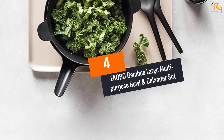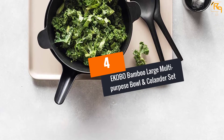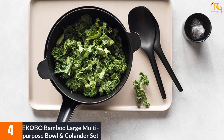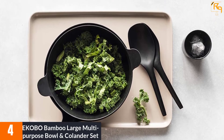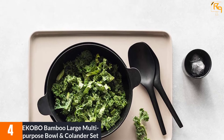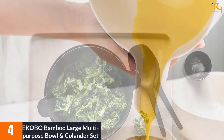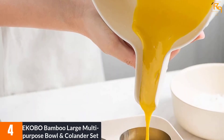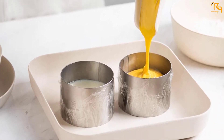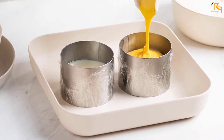At Number 4: EKOBO Bamboo Large Multipurpose Bowl and Colander Set. This is a multipurpose set that has been designed with safe and durable material that enhances its daily use. It is made to complement usage in any modern kitchen. It is ideal for rinsing food and vegetables, mixing and pouring of batter, and draining of pasta.